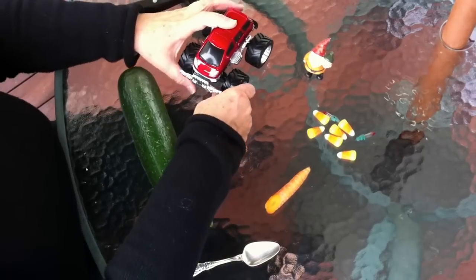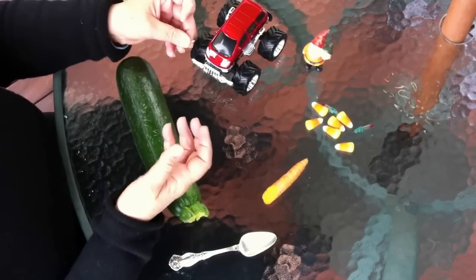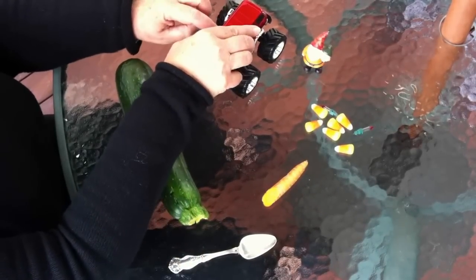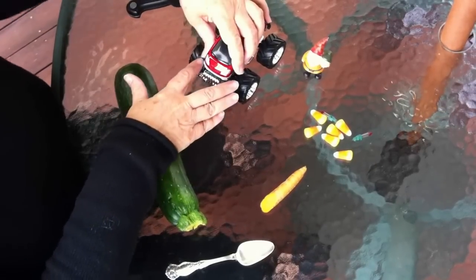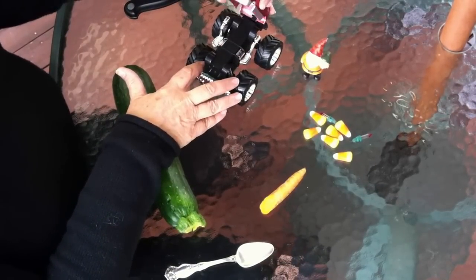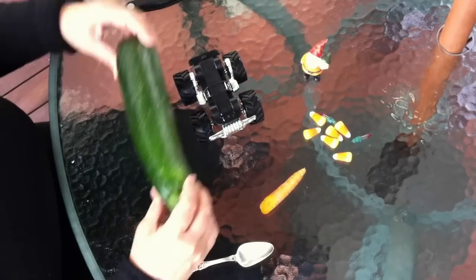First you need a car like this, or whatever car you have. This car's top is attached only by one screw. So if you take that screw off, you have the base for your zucchini car.